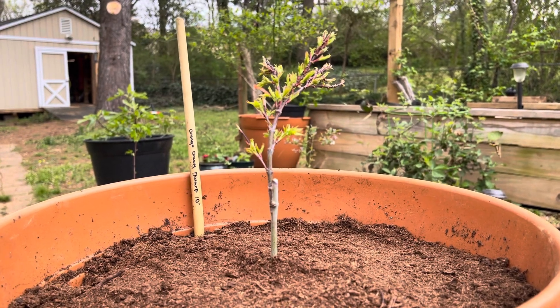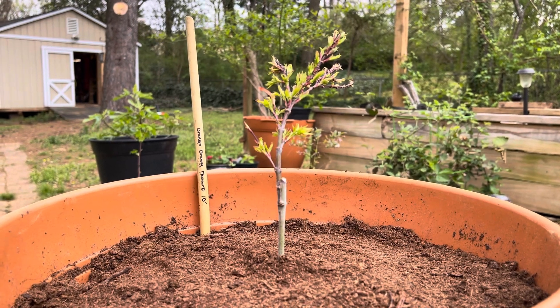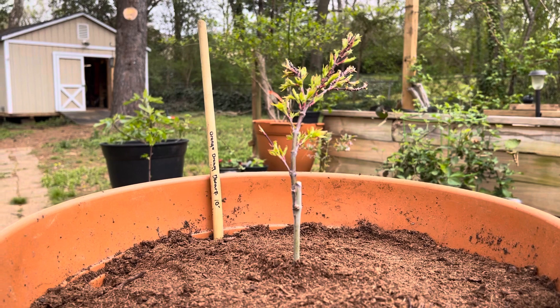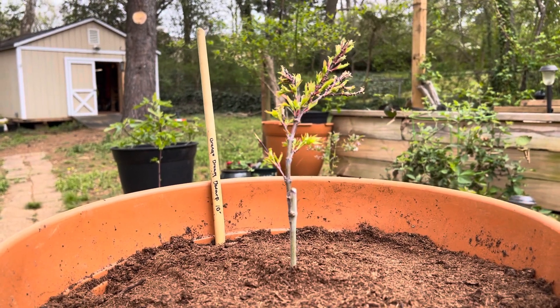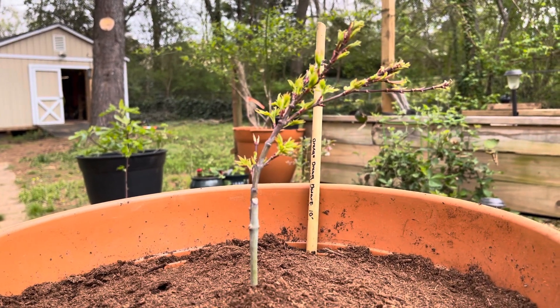What's up folks, how we doing? Thanks for checking out the video. In this one, I am going to talk a little bit about this Orange Dream Dwarf Japanese Maple. This is an awesome, awesome specimen of an Orange Dream Japanese Maple.